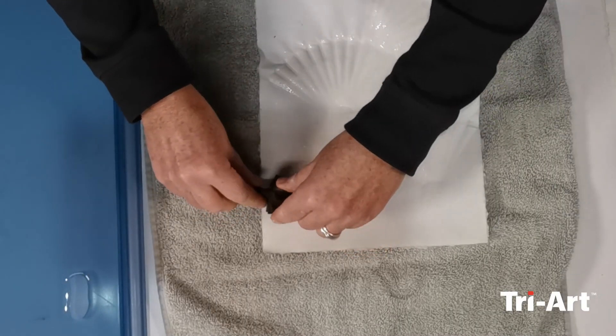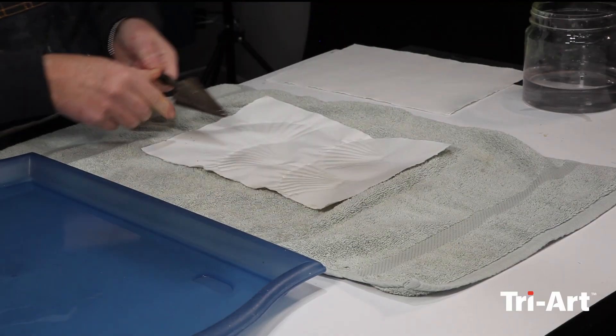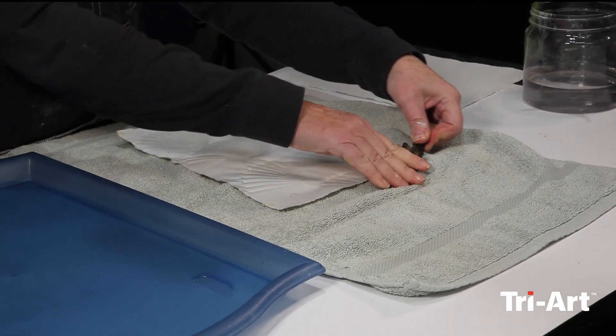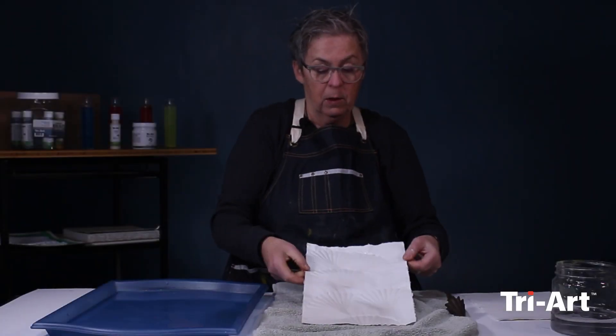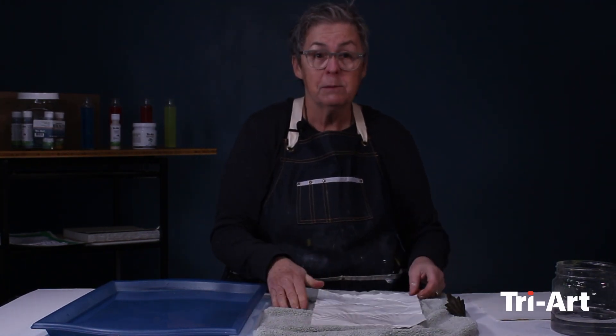I'll do another one here, and let's do one up here — going off the page. There we go. We're going to let that dry now, come back to it, and add some color.